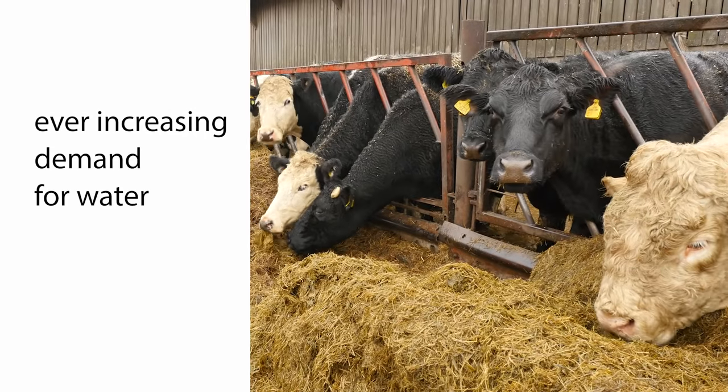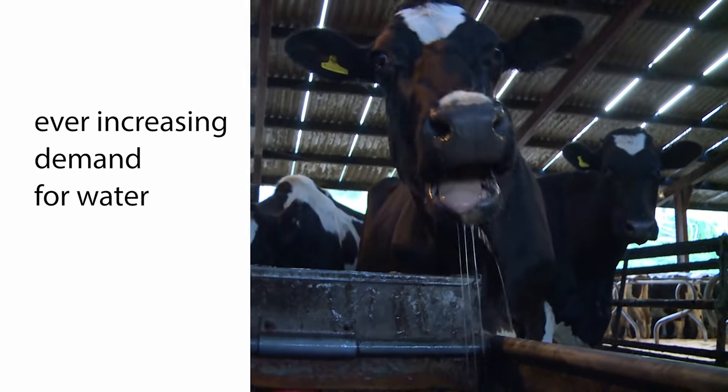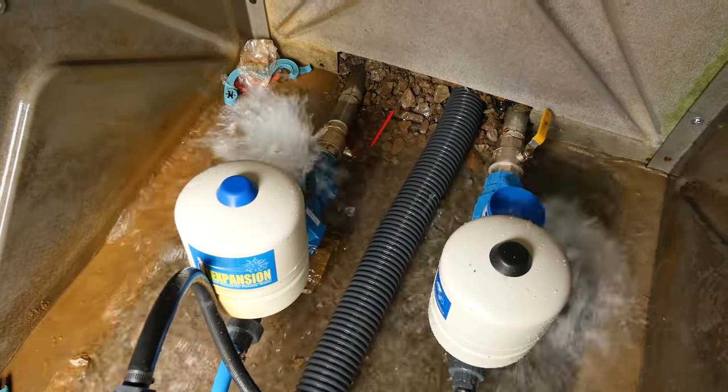The second reason is demand. Stock numbers have increased and therefore we've been looking at ways to get more water to our stock, and that's why we've gone down the route of adding PAPA pumps to our existing water network that was solely powered by this Hydram. Now we've added three and soon to be four PAPA pumps.